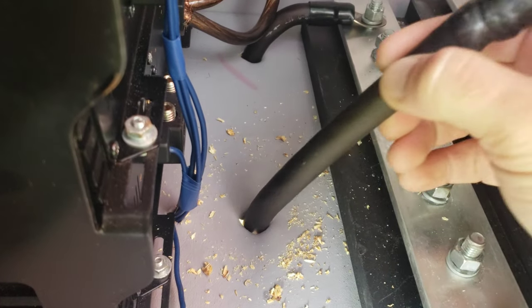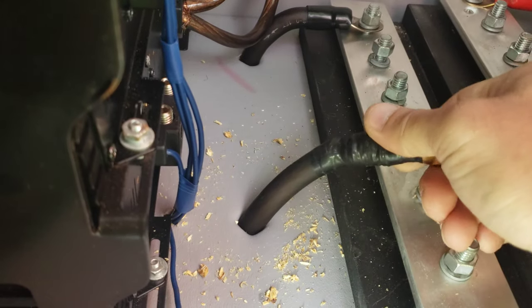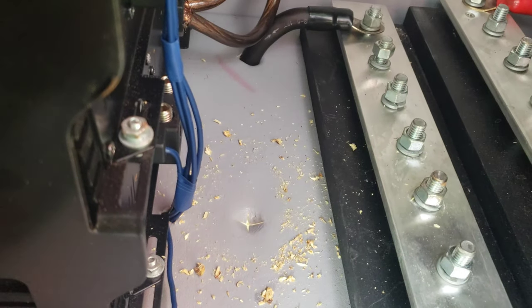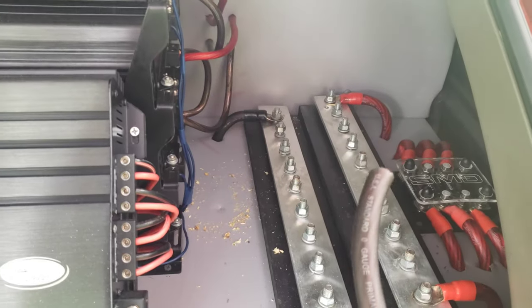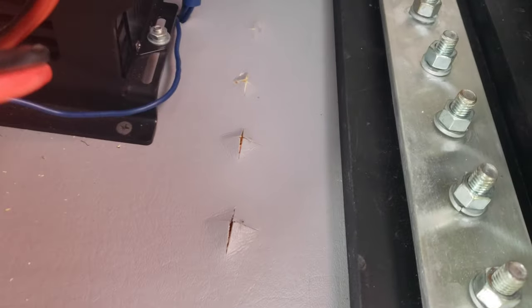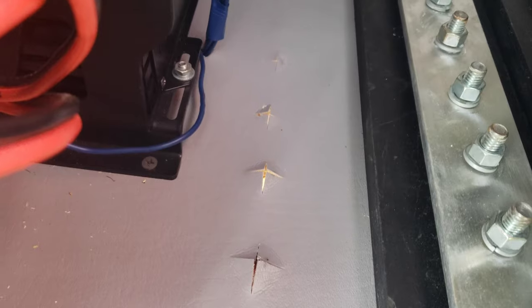That seemed to have worked pretty good. Didn't mess up my vinyl. My hole was a little large, so I'm going to see if I've got a bit that's more the size of my wire. All four of those are done. I can get my finger through them — they're still a little tight but we're going to send it.